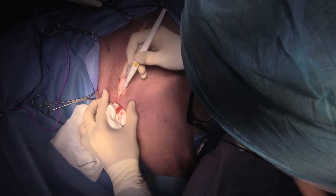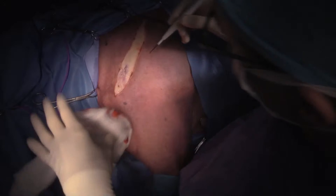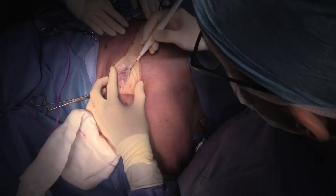My goal is to do this whole amputation and just use one lap sponge, but we'll see how we go. So this is omotransversarius here that I'm getting through.